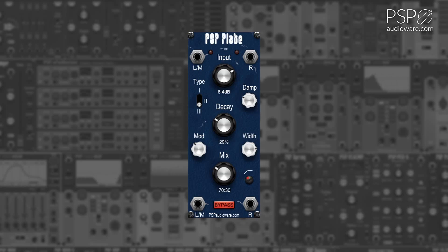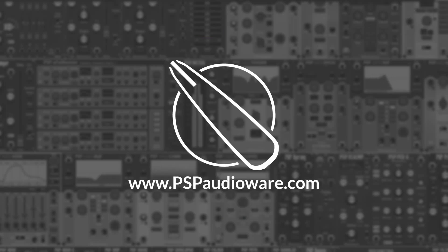The Bypass button temporarily bypasses the effect. For more information on PSP AudioWare modules for Voltage Modular, you can visit PSPAudioWare.com.